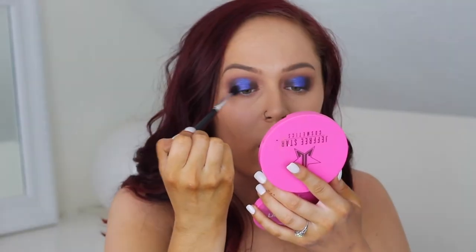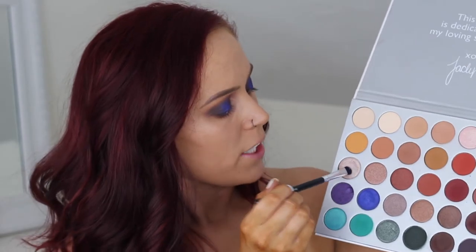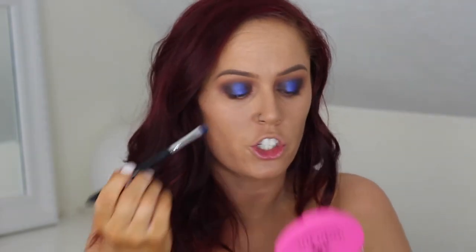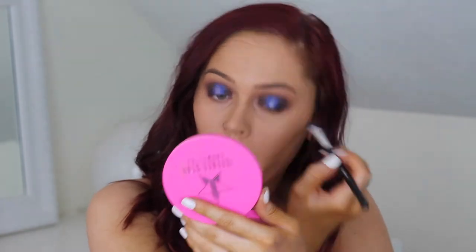Then I'm going to go back in with the Lane nickel brush and take that smaller edge to repack it, because sometimes when we smoke these out we lose that edge. Take my blending brush again and lightly go back and forth to blend that matte into the blue. Then I'm going to take Obsessed on the opposite end of the packing brush that we wet down, and pack that shade right into the middle of the lid to give it more of a reflect. Then I take a clean blending brush and go back and forth on that shimmer.